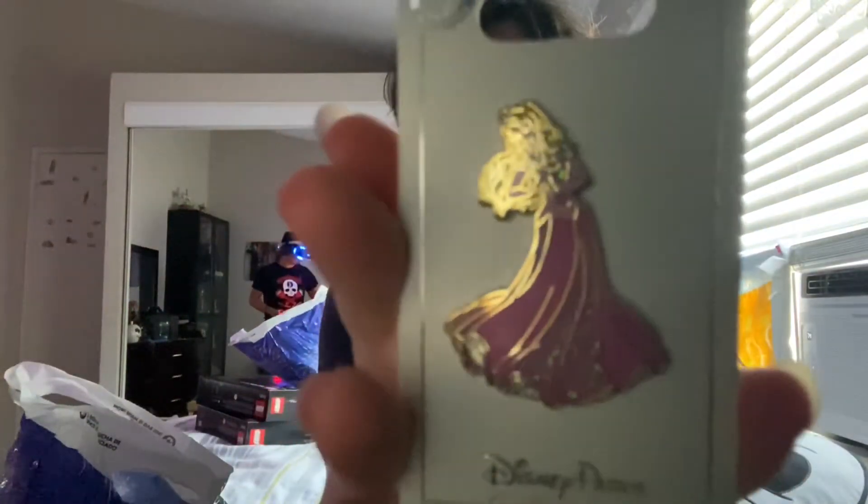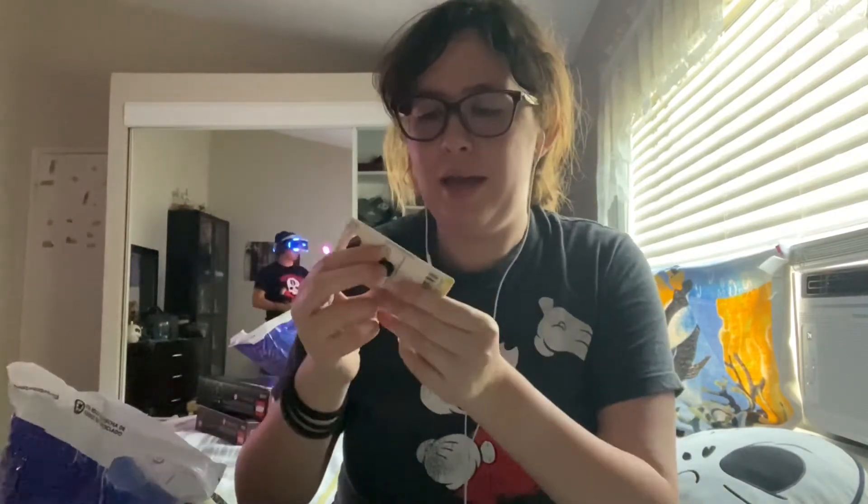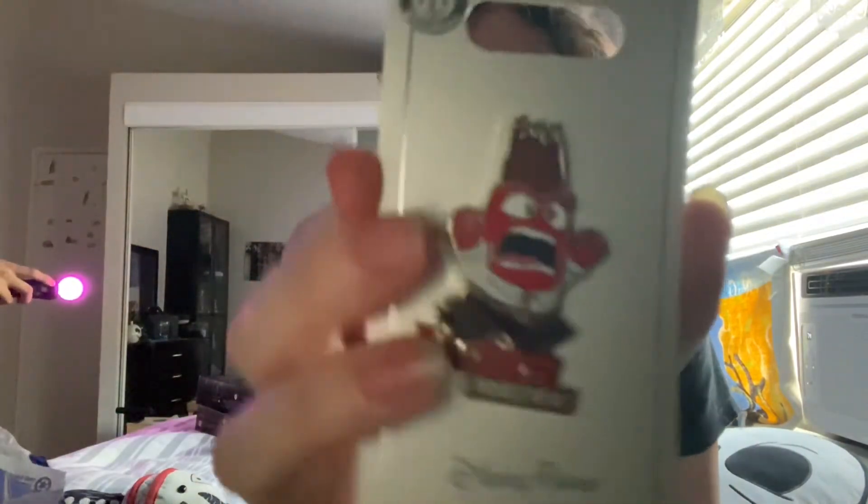Now we're moving to the pins. This bag has a lot of weight to it. These are all mine — hubby bought his own but they're in another bag. First up is my Aurora pin — isn't she pretty? I needed some Aurora pins because she's my princess. Next is a Pinocchio pin where if you look closely, his limbs actually move on their own. And next we have a Coco pin — I've always wanted one.